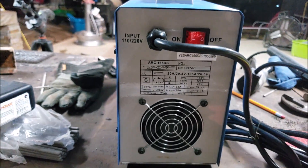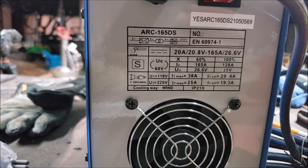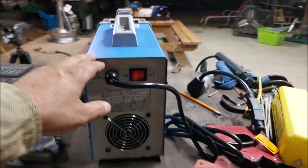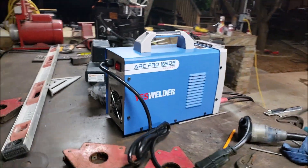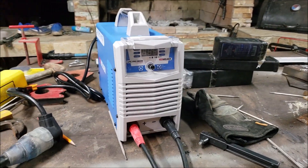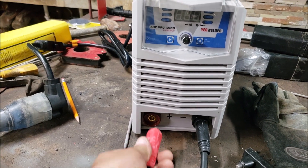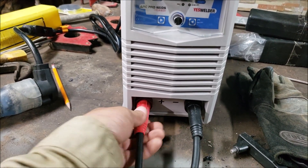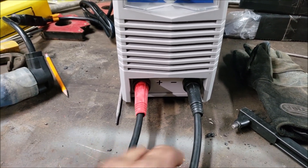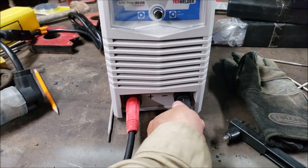Of course it's not going to be constantly pulling that, but if you keep going you are going to blow the breaker like I did. Now the machine is loud — too loud. The fan is always on full blast; there's no temperature sensor or anything like that. These are your regular connectors here. The wire on here feels very — I don't know if it's a jacket for the actual wire — it might even be copper-coated aluminum, but don't quote me on that.